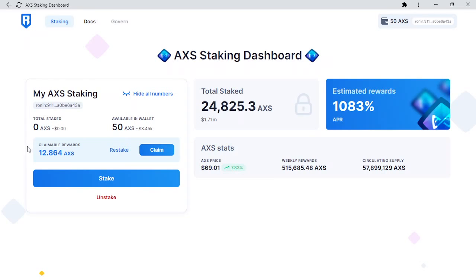Once the transaction is completed, you will see your AXS rewards added to your total amount staked. You can only restake or claim rewards once a day.